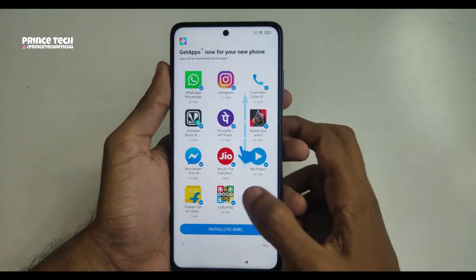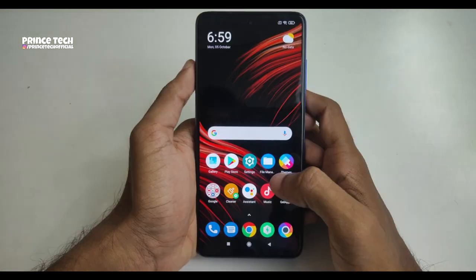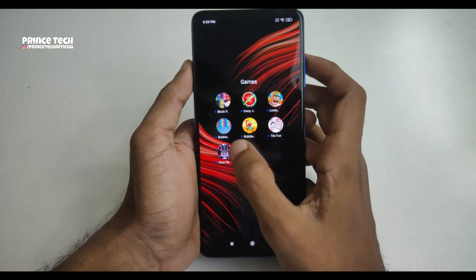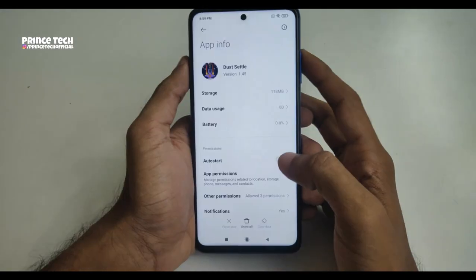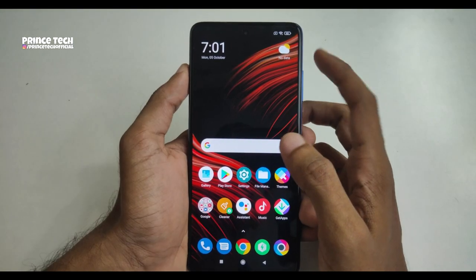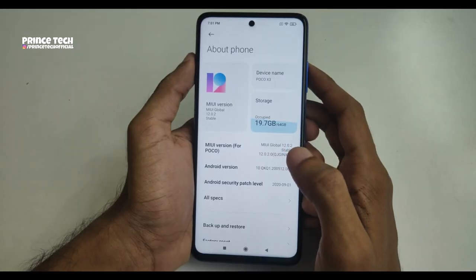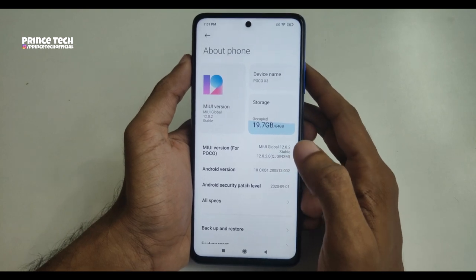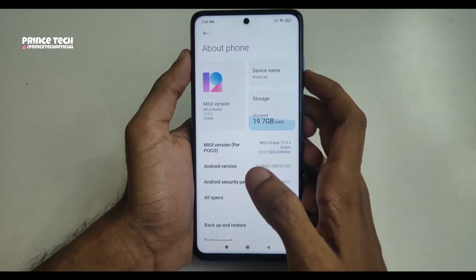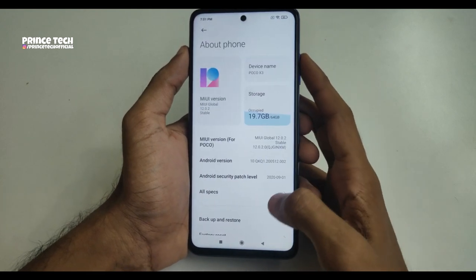Let's start the setup. I'll skip through the initial setup. I'll have a lot of pre-installed apps. After installing, in the settings, we have a lot of storage space — it is occupied by 19.7GB used out of 64GB total.